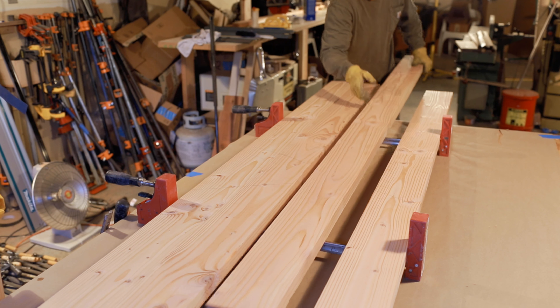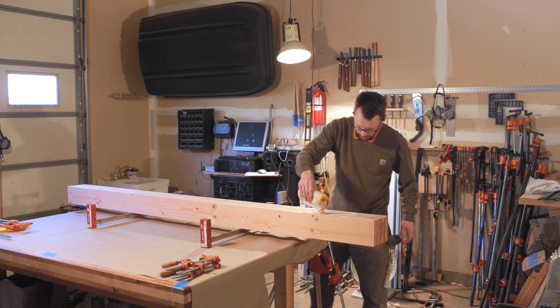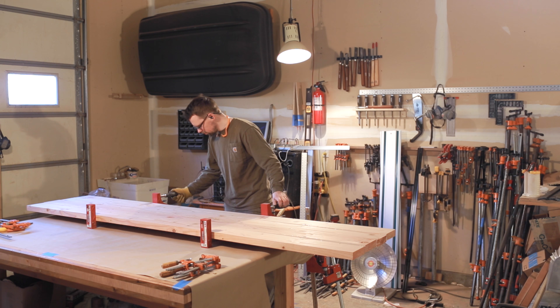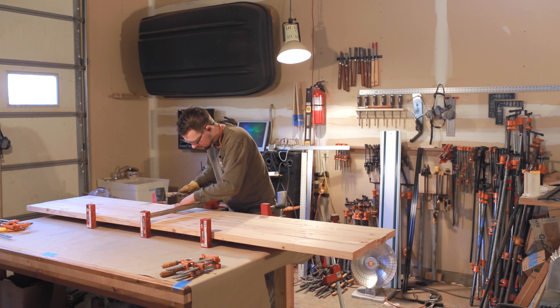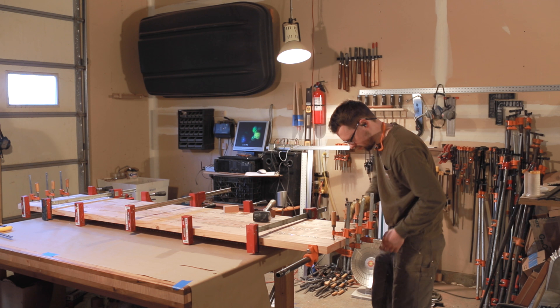Here I am doing a dry fit, and I like to do a dry fit whenever I can — it helps you avoid mistakes before you get the glue on there. If you do a dry fit, you can see if there are any gaps between boards, and if there are, you can go real quick, joint it, and then it'll be nice and flat. The last thing you want is a void or gap that you fill with epoxy or filler — I try to avoid that as it's going to be a weak point in the tabletop.